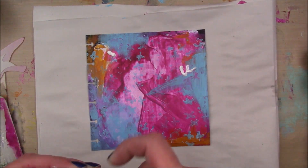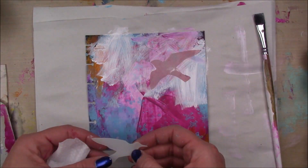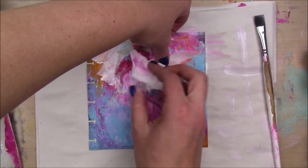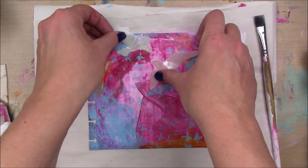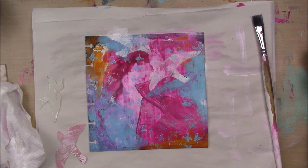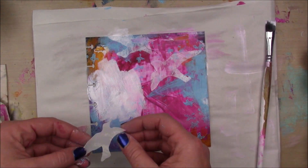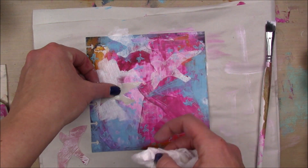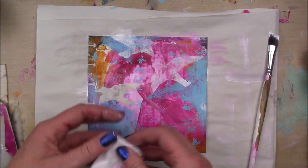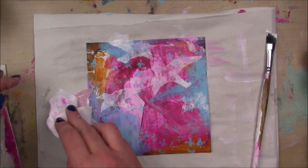I didn't know what to do with this at this point so I thought I would do a little bit of masking or reduction stenciling. I'm going to take these bird masks by Dina Wakeley — I put my white paint down first, put the birds over it, and then wipe around that with a wet paper towel. It just reveals the bird underneath, but it's kind of a more distressed look than if I had stenciled through the negative stencil.